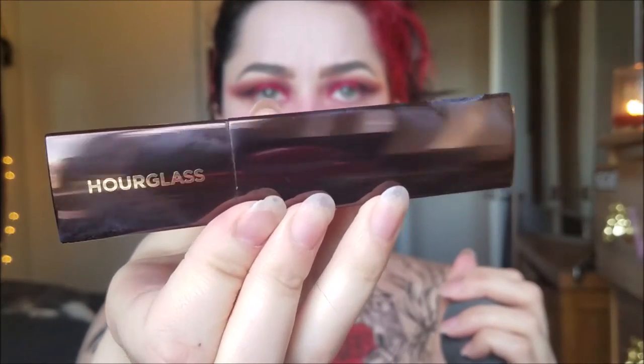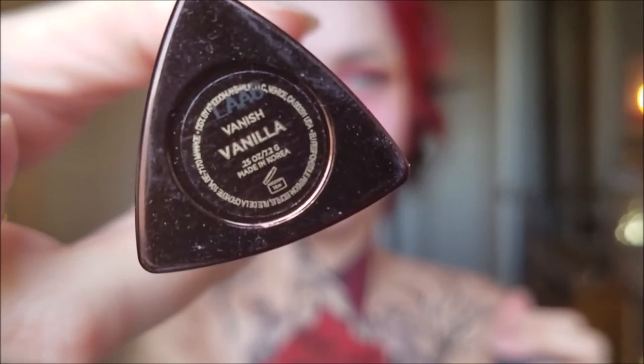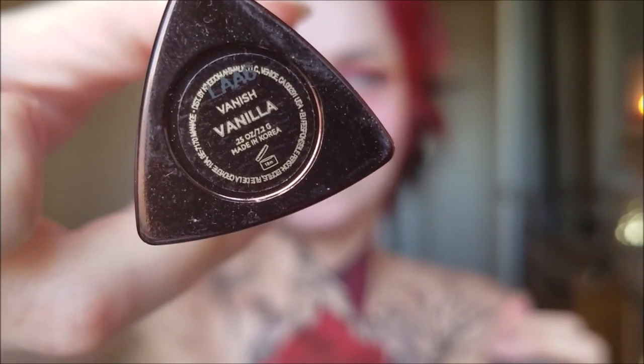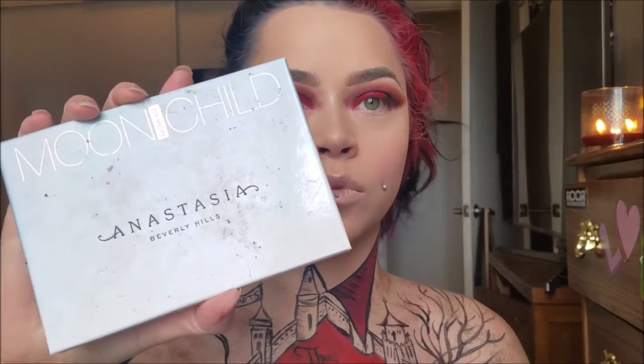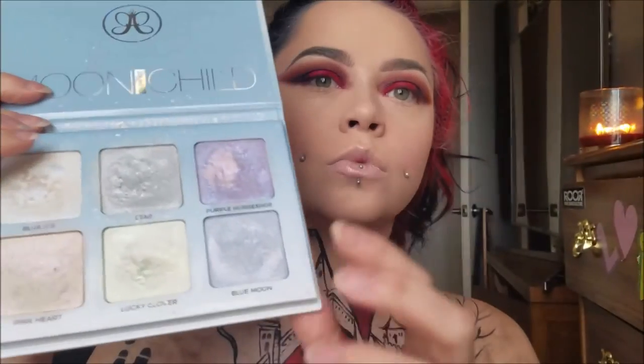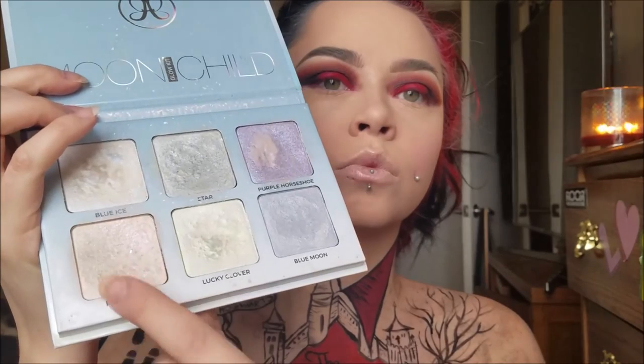Now I'm taking my Hourglass Vanish Foundation Stick and I use the shade Vanilla. I use a lot for this look because I wanted it to be super dramatic — you don't need to use this much because this is a full coverage foundation. I go ahead and blend my foundation, do my concealer and my contour, all that good stuff. Now we're moving on to highlight. If you guys want to see my whole foundation routine, go ahead and check out my video — I'll link it down below.